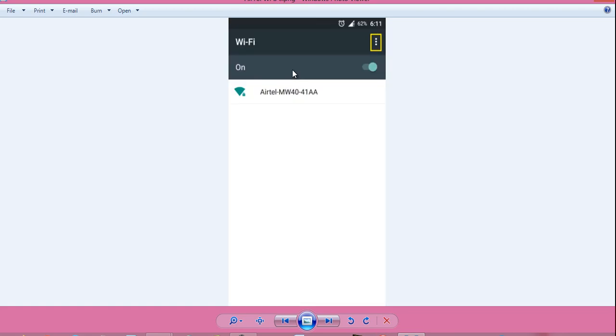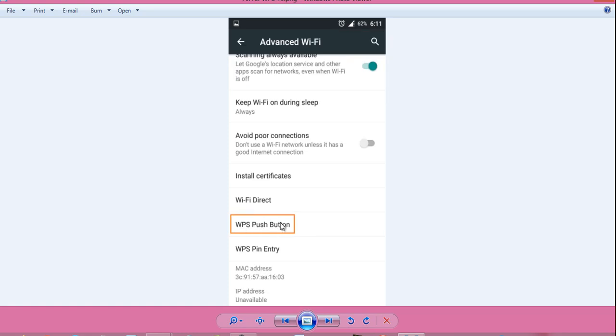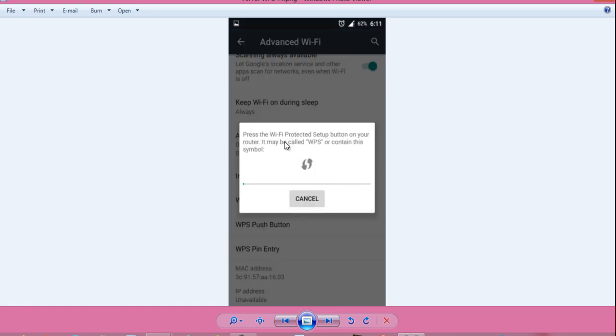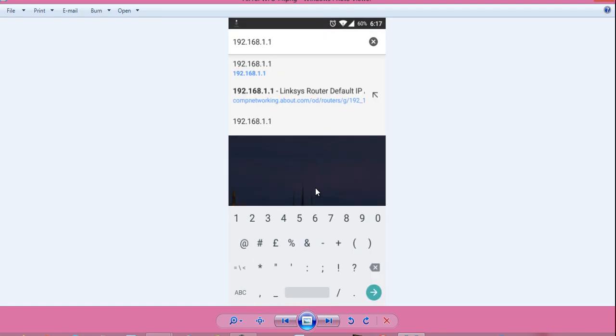On some other Android phones where you don't have the WPS push button option visible, you have to turn on Wi-Fi and go to the Wi-Fi settings. After that, click on the three dots, select Advanced option, then select WPS Push Button, and it will show you the same message. Press and hold the WPS button on your router. After some time, it will show the message: WPS succeeded, connecting to the network. And it is connected to the Wi-Fi network Airtel.